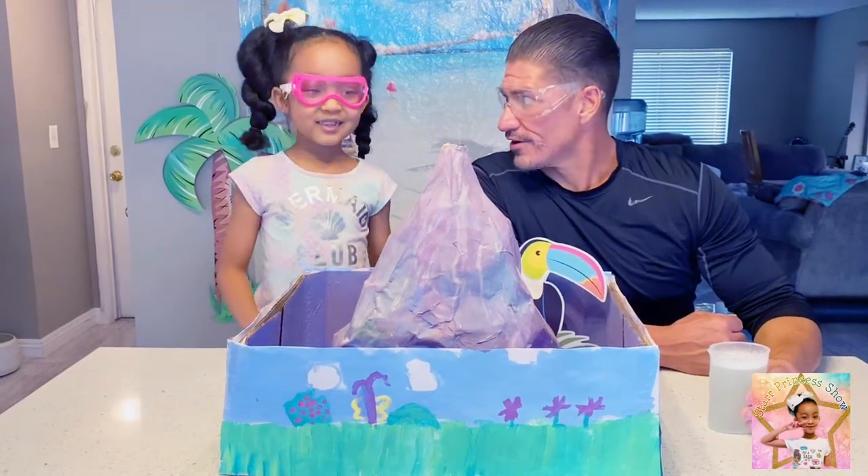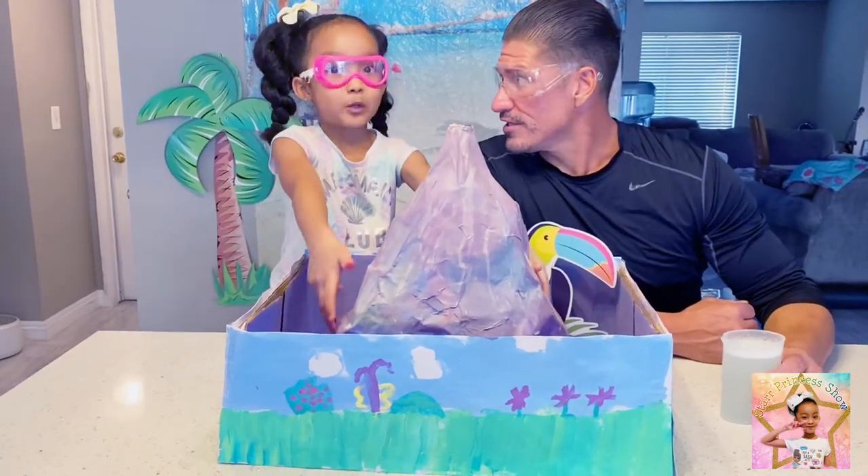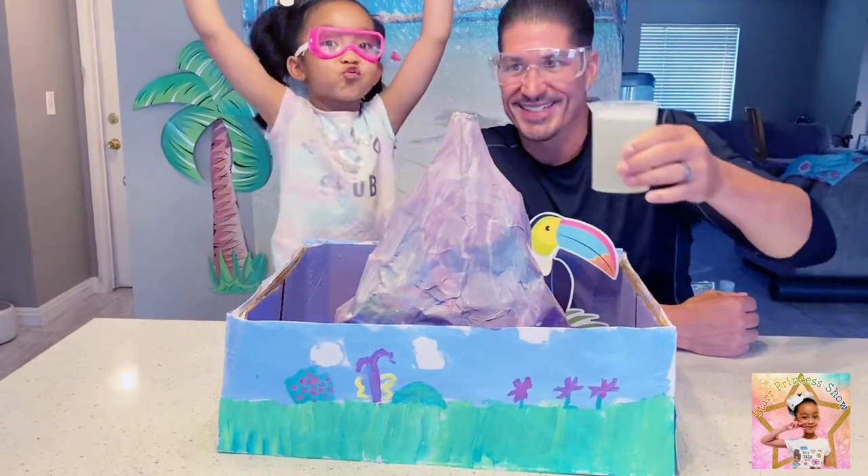Time to activate it. Are you ready? Let's do it. Hi guys! Guess what? We're doing another experiment. Today's experiment is going to be a volcano — a homemade volcano — and we're going to make it explode.